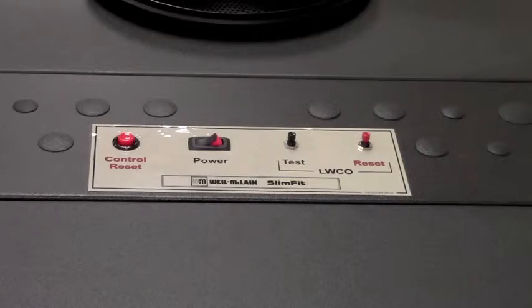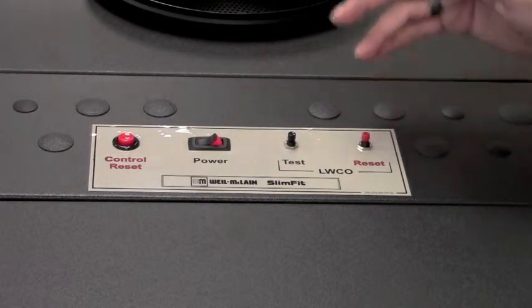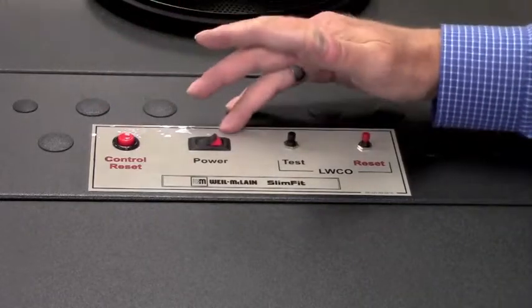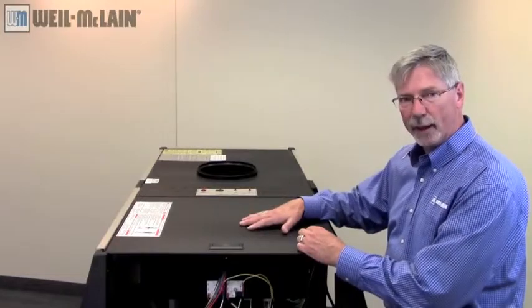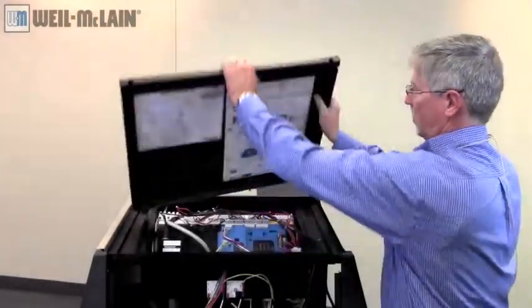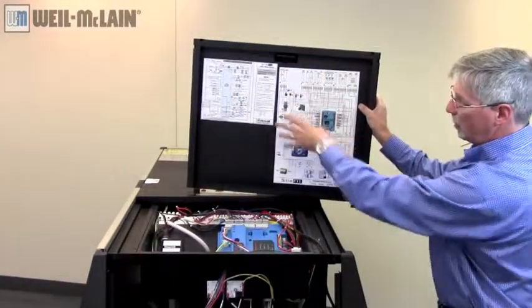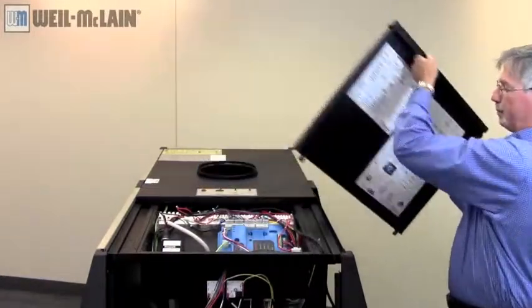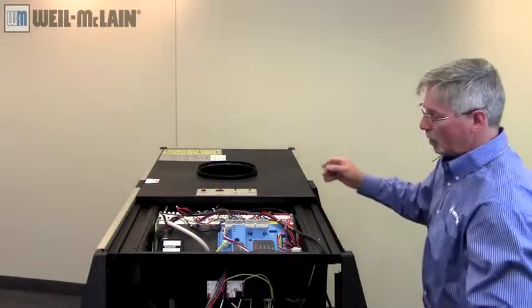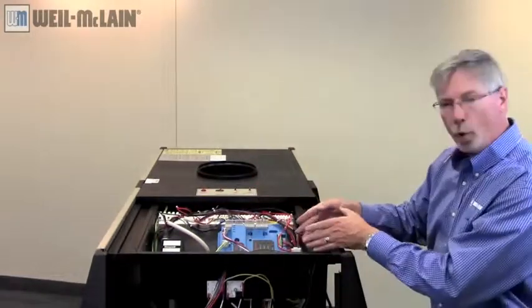Located on top of the boiler, we have our low-water cutoff, test button, and reset. We have our control reset and power switch. Also on top is an access panel to additional components, and on that same panel you'll find the wiring schematic, pictorial, and ladder diagram — all with tool-less entry. Underneath that panel you'll find our Sola control, our Honeywell igniter, other minor components, and our low-water cutoff.